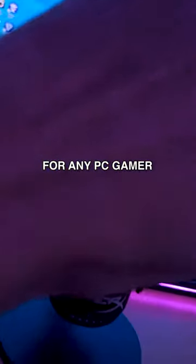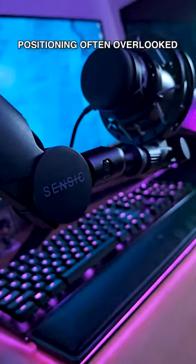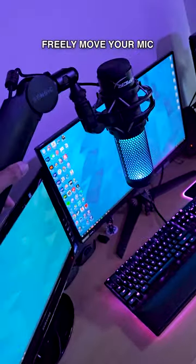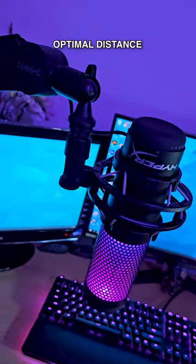This is a must-have for any PC gamer, and I'm going to show you why. Positioning is often overlooked when it comes to audio quality. A boom arm allows you to freely move your mic around and keep it at the optimal distance at all times.